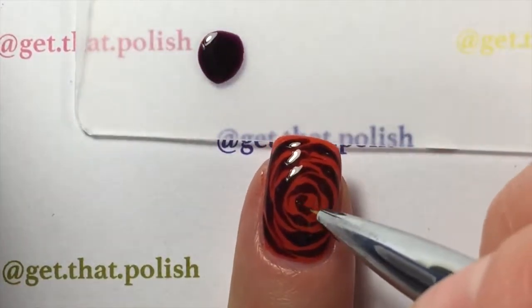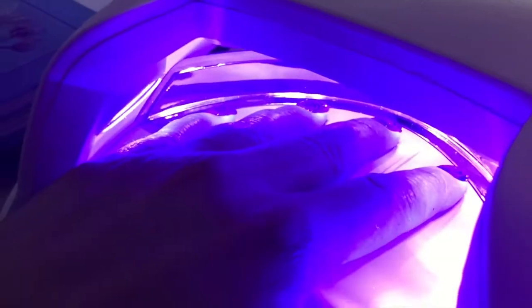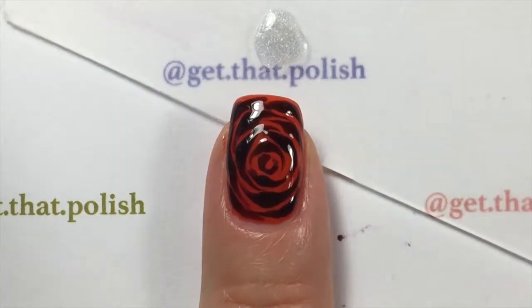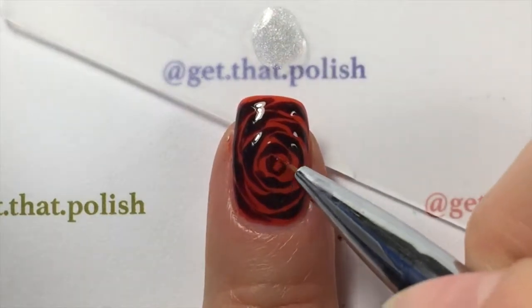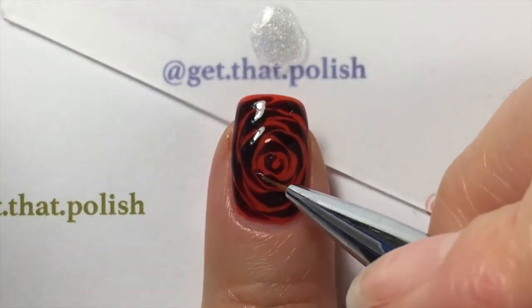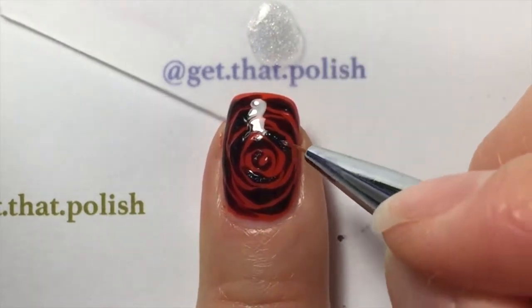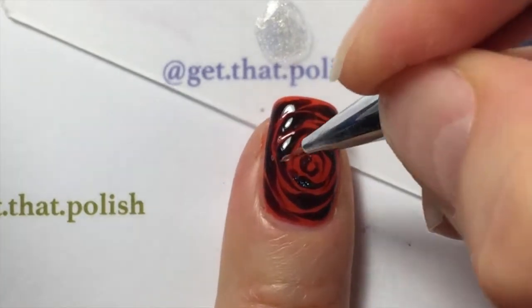I'm curing that one under the LED light for another minute. I'm curing it because I am giving my flower some movement. I'm using a holographic topcoat — I really love holographic, you can tell if you look at my nail art on my Instagram page.